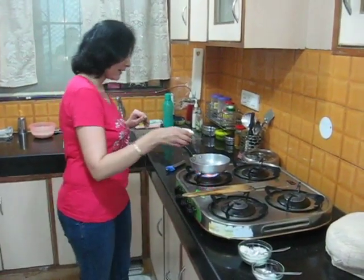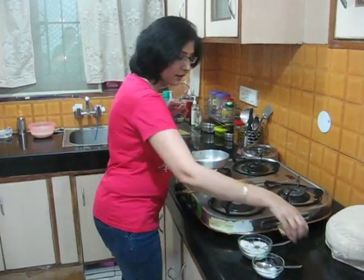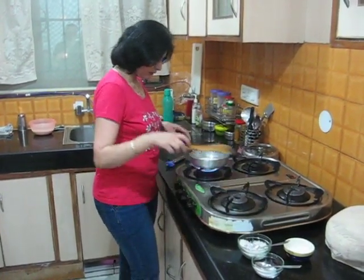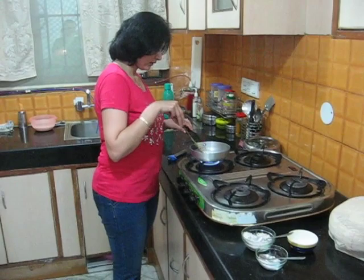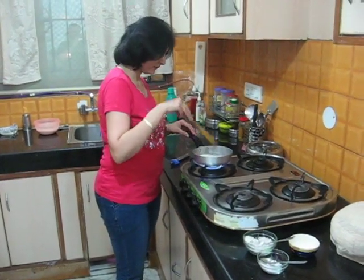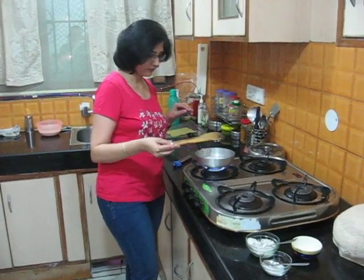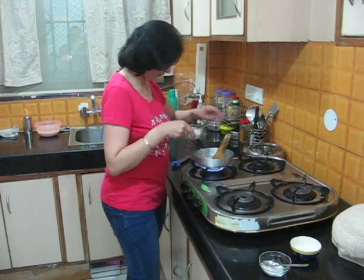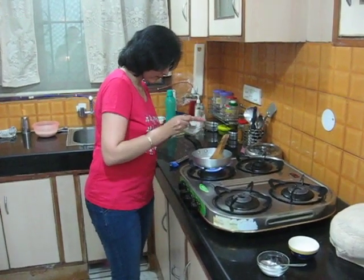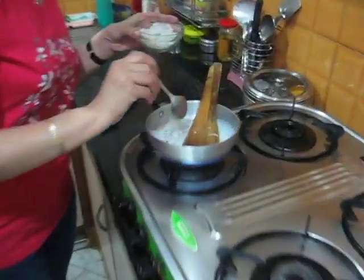We will take the milk and add the milk. We can also add coconut. The flavor of coconut is good with the milk.